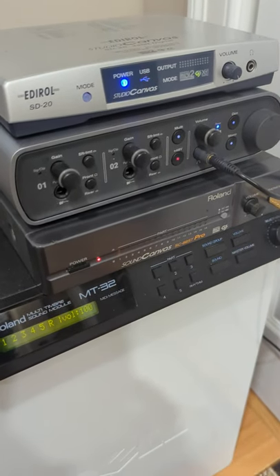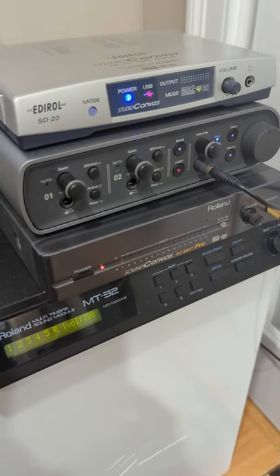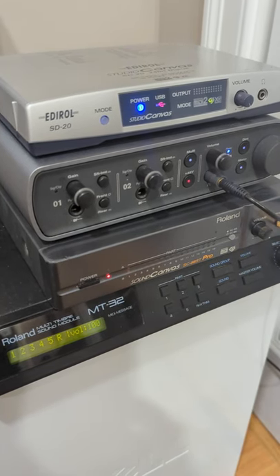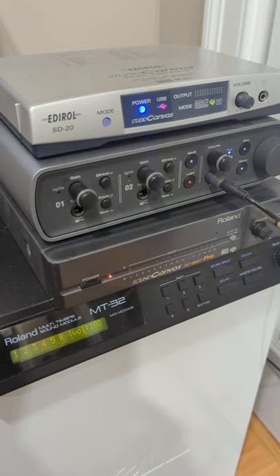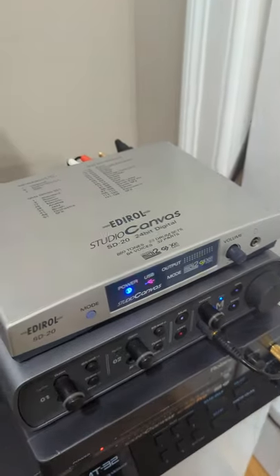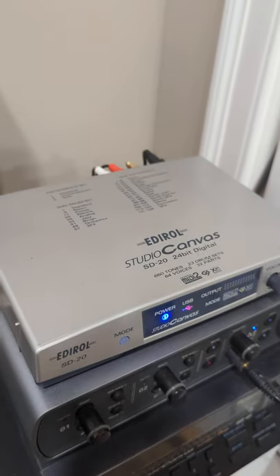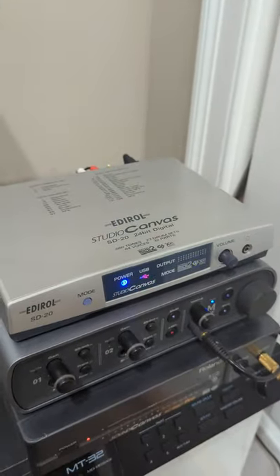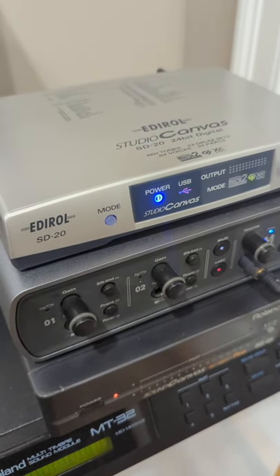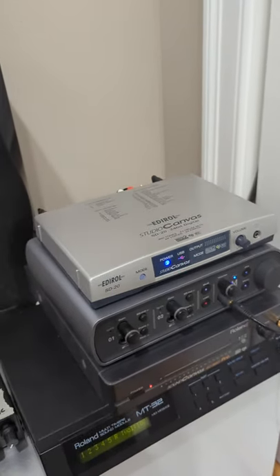And then I have the Edirol SD-20, which is basically Roland, but it was their desktop division that branched off in the 90s. This basically has the sounds of the SD-80 and the SD-90, but in a smaller sound module — slightly reduced. It doesn't have any insertion effects and has a slightly smaller number of sounds. But this is super cool because it has the ability to run in GS mode or General MIDI 2. And it's small and USB powered, so really convenient.